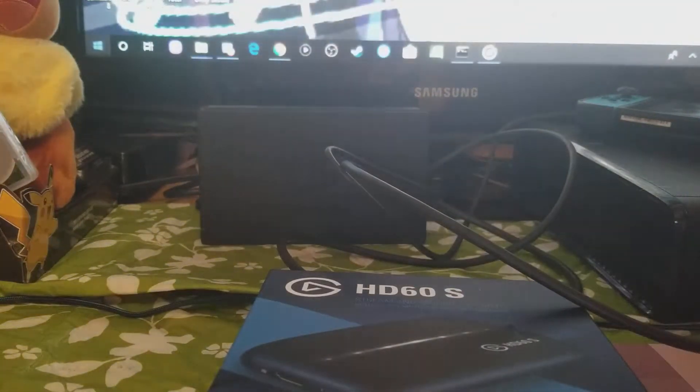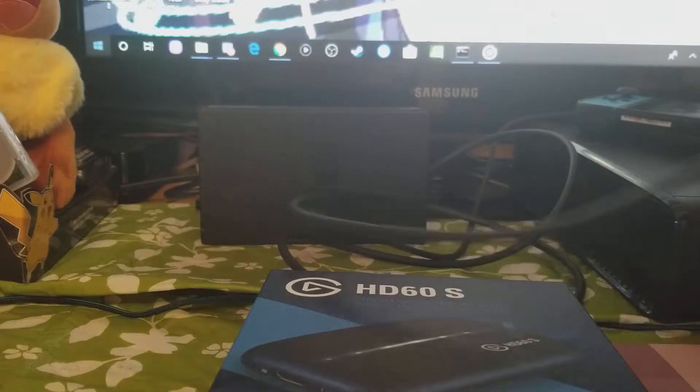All right, all set up. I'm gonna put it on my computer now — the Type-C USB, the little USB, I'm gonna plug it into my computer.